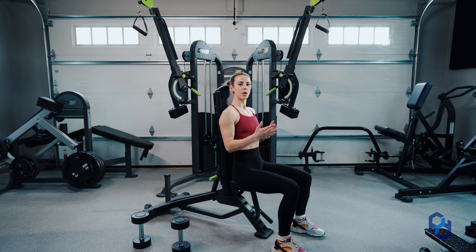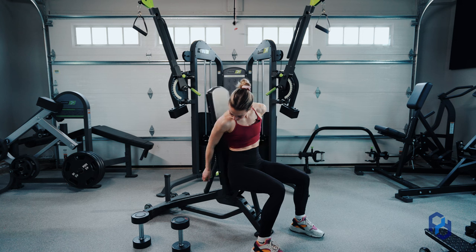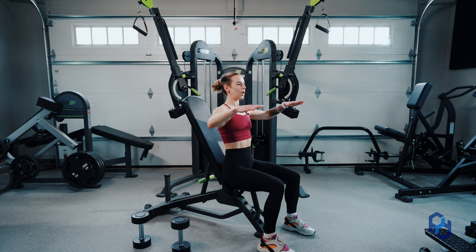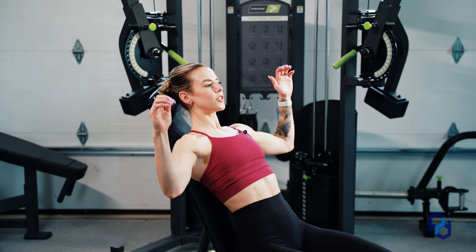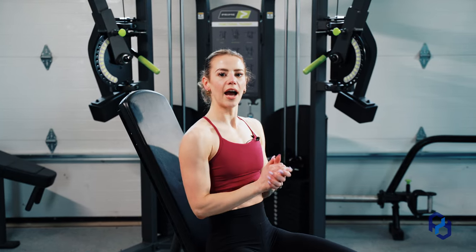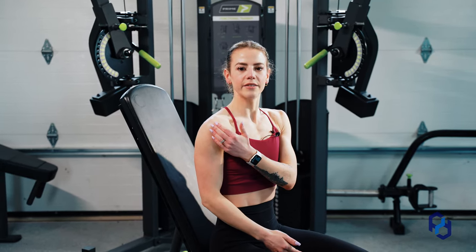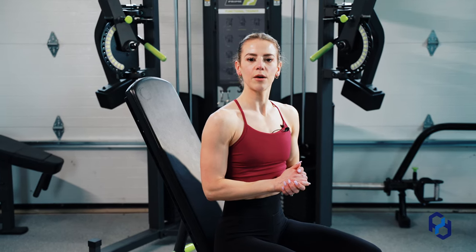Having the bench at a slight incline can be very helpful. If I go into that external rotation and lean back, my forearms are now perpendicular to the ground and I can press up in a more advantageous position to bias the medial delt.